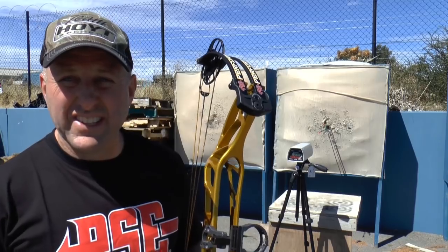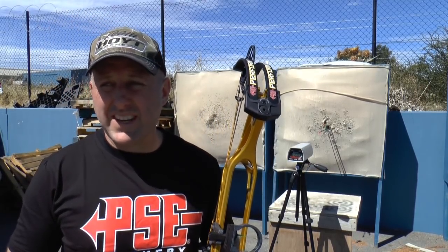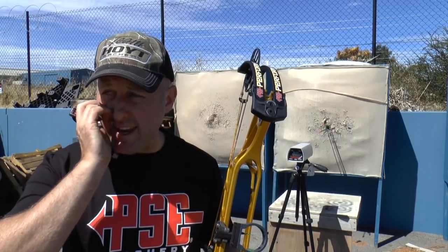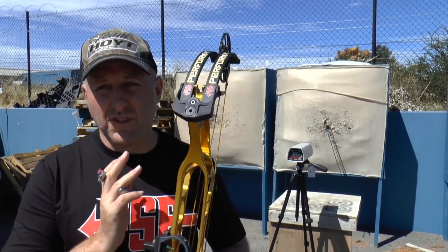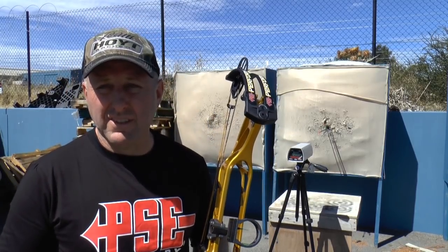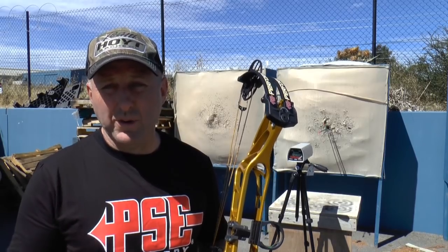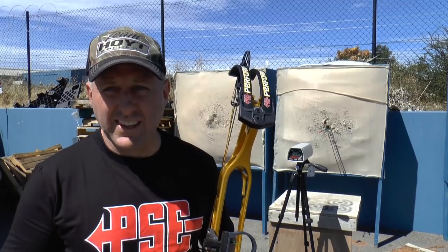That's 15 feet per second faster with the heavier arrow than the Hoyt. The IBO difference was 10 feet per second — 322 versus 332 — but with the heavier arrow we're seeing a 15 feet per second difference. So with the lighter arrow there's less difference, but with the heavier arrow there's more difference. 15 feet per second is a significant speed difference.